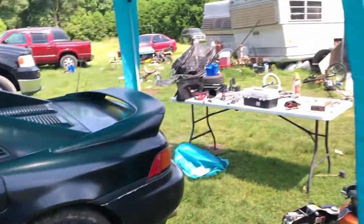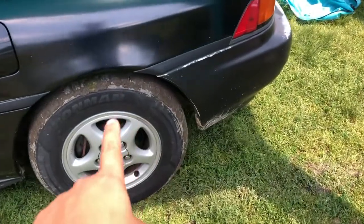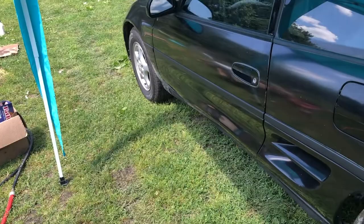I have my little tent set up and I'm getting ready to start jacking up the car. We'll be trying to do the rears first and then I'll do an attempt on the fronts.